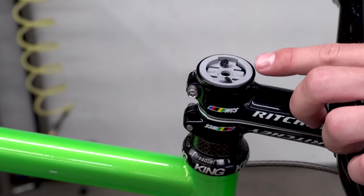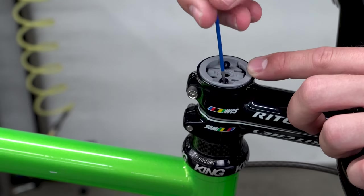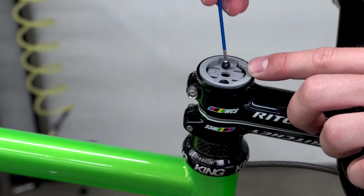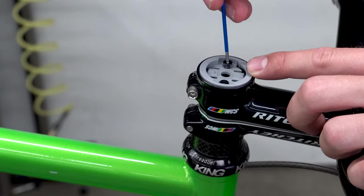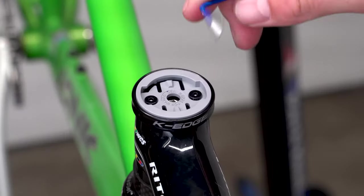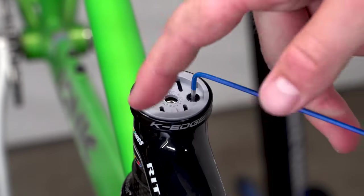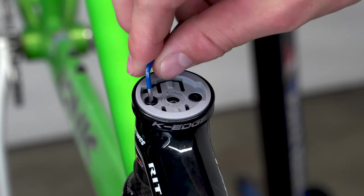Once the top cap is tightened correctly, the plastic computer insert must be reinstalled to the top cap. The two screws must be torqued to a max of 0.88 Nm for the insert to be installed properly. If you have any uncertainty with installation, please visit your local bike shop for additional help.